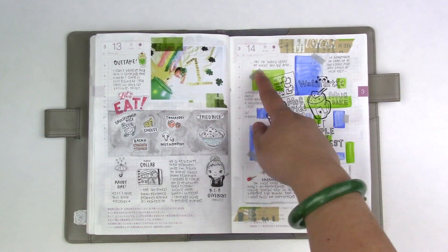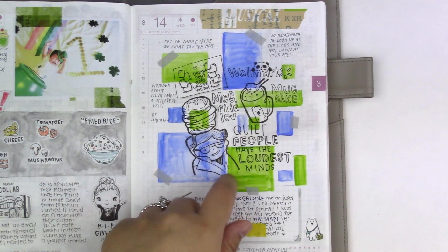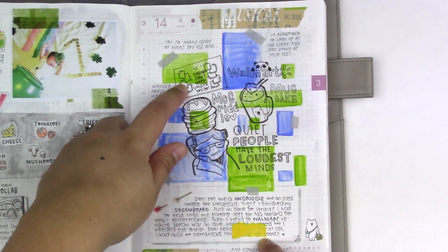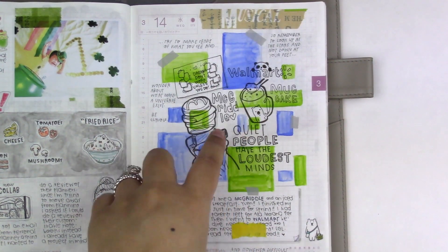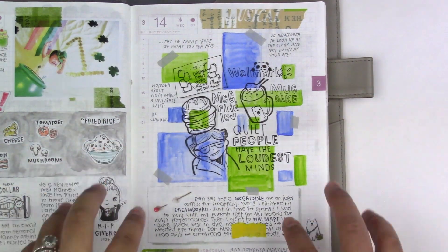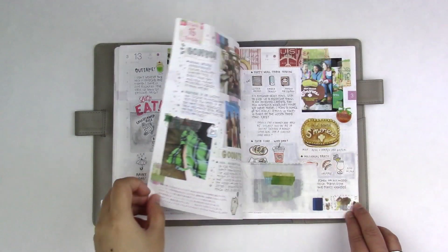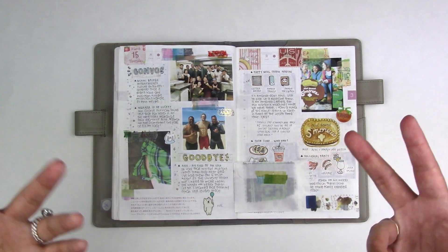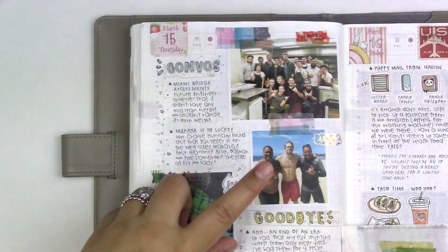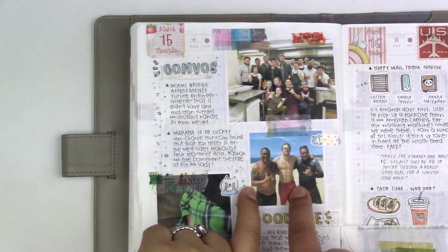March 14. Another icon died this day — Stephen Hawking. I tried to draw him here and put some of my favorite quotes all around. I finished my dream board for this year. I went to Walmart and bought these packets that make mug cakes — super evil. I tried to do this weird watercolor block thing and I think it came out pretty cool. March 15. My future civil engineer brother talked about the Miami bridge collapse that happened this month. We got more info on the whereabouts of Mr. Hunnam — he was at Makaha on this day.